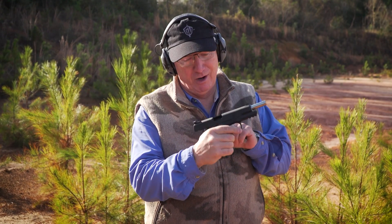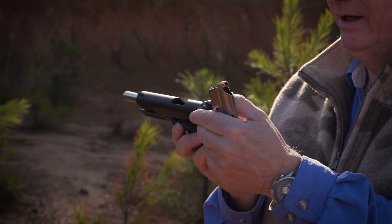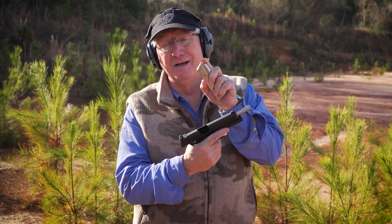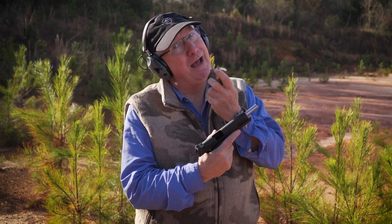Now we have the new Springfield Armory Operator in 10-millimeter. This is one cool-looking gun — it's a TRP, 5-inch barrel, 10-millimeter, Barnes TAC XP. Going to shoot the water jug. It's going a little bit faster — let's see what happens.